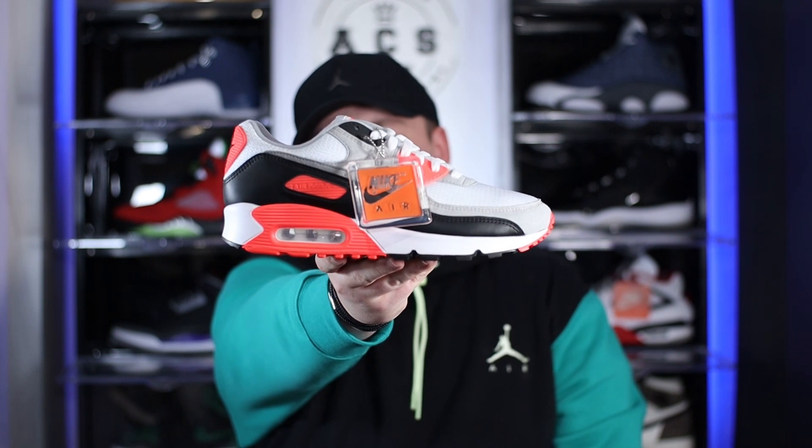Just to quickly touch on the hang tag itself — personally, I don't actually like to wear hang tags on my shoe. Once I wear these for the very first time, I'll definitely be taking this off and storing it away. But let me know in the comment section below whether you actually wear hang tags with your shoe — I'm not really a big fan of it wobbling and whacking off the shoe when I'm wearing it.